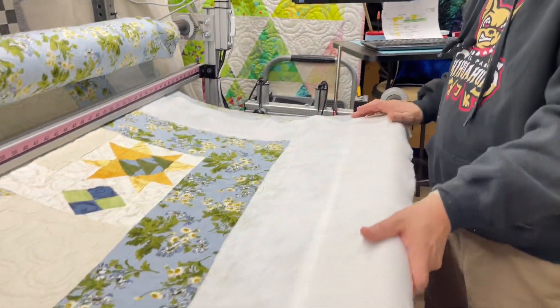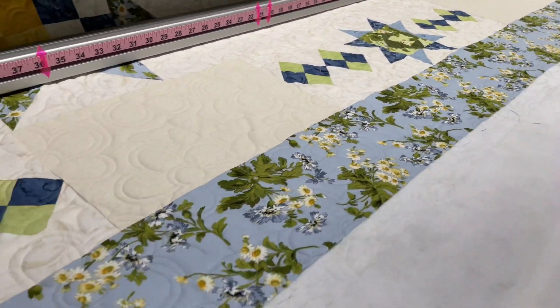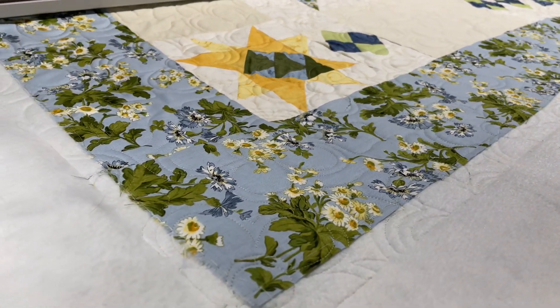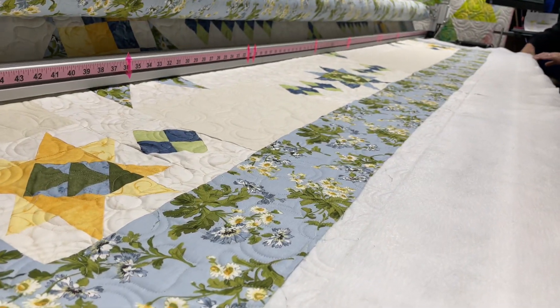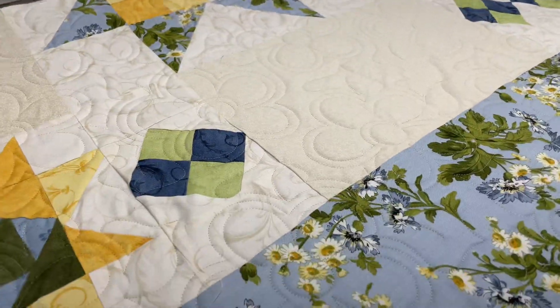Hello, Leo. Hello. It looks like another very long quilt. 112 inches. Shoo-wee. This is ginormous.